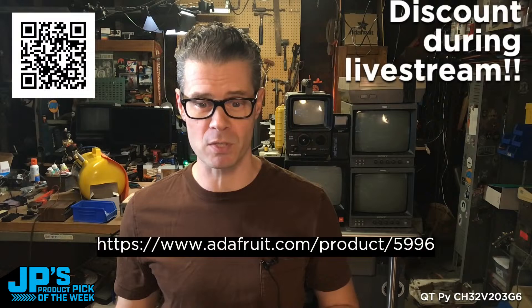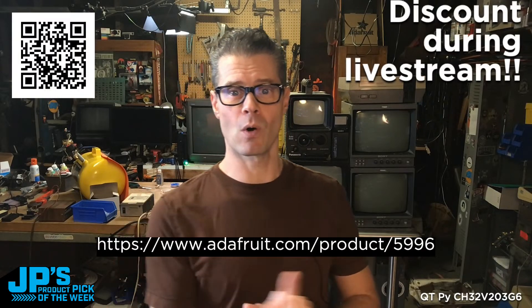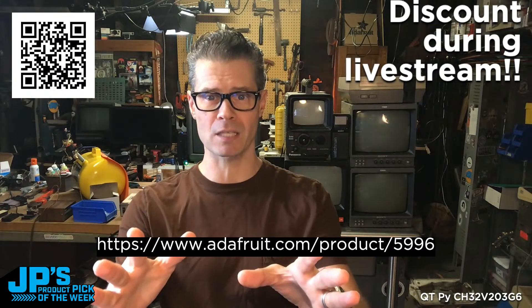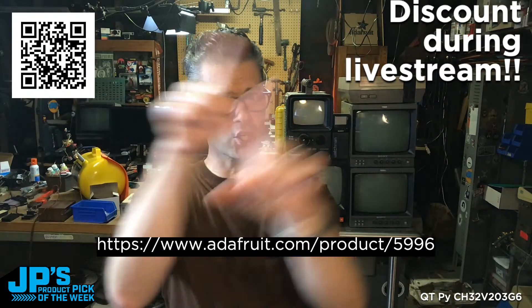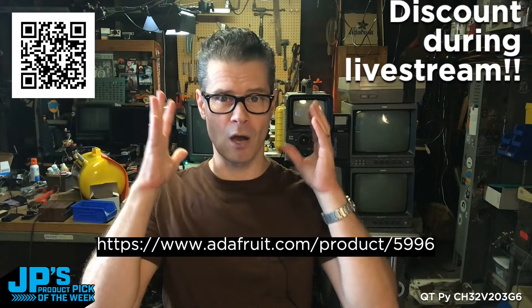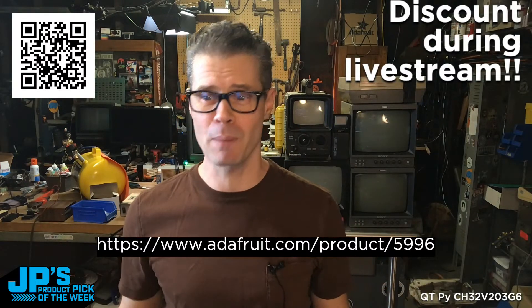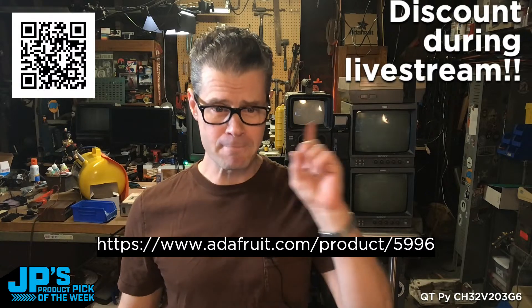This is a spanking new product to show you, to do a couple little demos, talk about it a bit, and give you a big discount on it. If you want to get a jumpstart, you can head to that URL right there or point something at that QR code. That's going to take you to the product page, and this very video is streaming live from that product page. So you can go there and you won't miss anything.